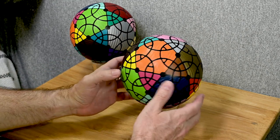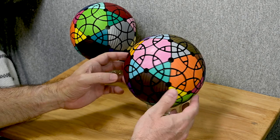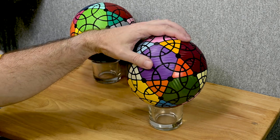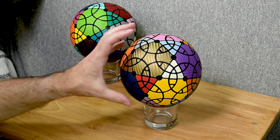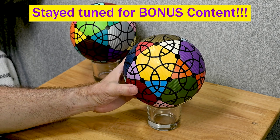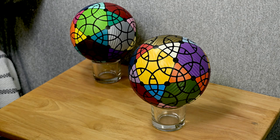That's the Rhombic Triacontahedron V1.0 F1 — the fragmentation version. I think it's pretty cool and I'm glad I got it. It was kind of hard to see what it was from the website, but I really appreciate this puzzle. That's it for this sticker reveal — let me know in the comments what you think. Are you going to get both puzzles or just one? Do you prefer the Rhombic Tutminks? What do you think they're going to do next with this series?